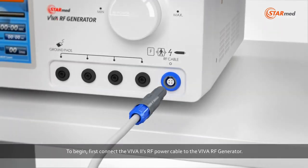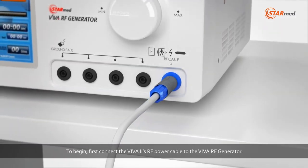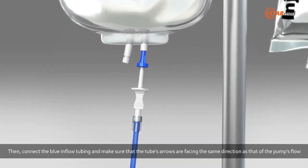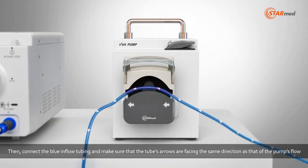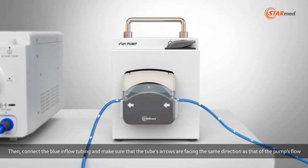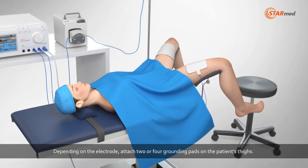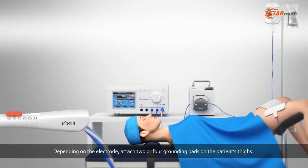To begin, first connect the Viva 2's RF power cable to the Viva RF generator. Then connect the blue inflow tubing and make sure that the tube's arrows are facing the same direction as that of the pump's flow. Depending on the electrode, attach two or four grounding pads on the patient's thighs.